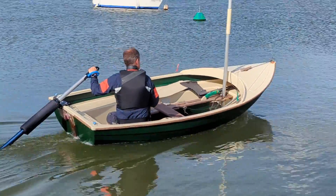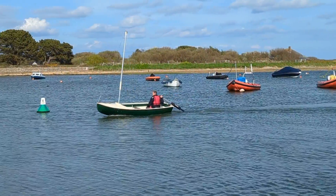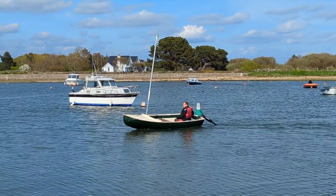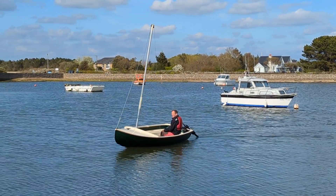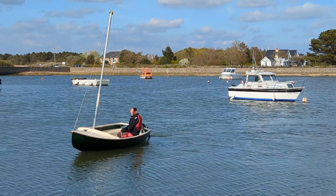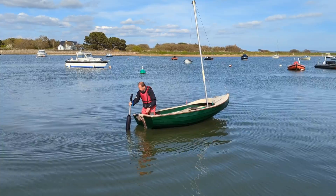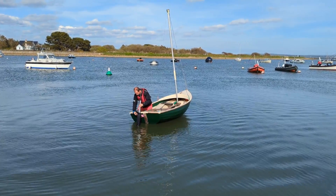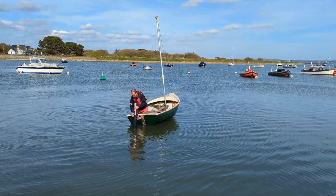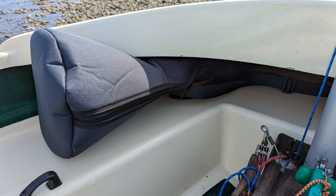The Teemo 450 is almost silent and powers you along nicely in a dinghy such as the Scout. It is IP67 waterproof rated and with the buoyancy float collar it is currently the only outboard on the market with this feature. The transport bag makes it easy to carry around and store on board — the Scout is by no means a big dinghy but it is easily fitted under the foredeck.